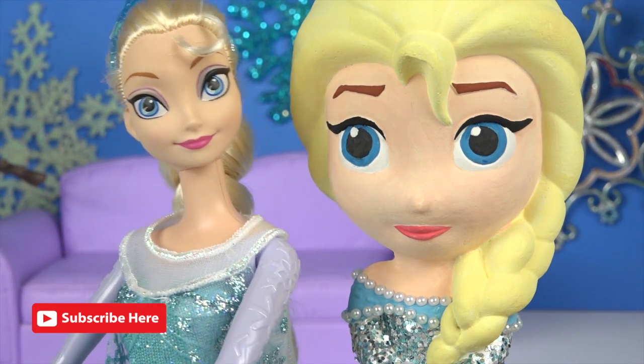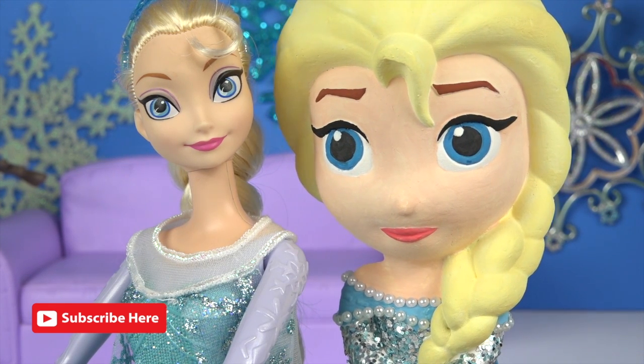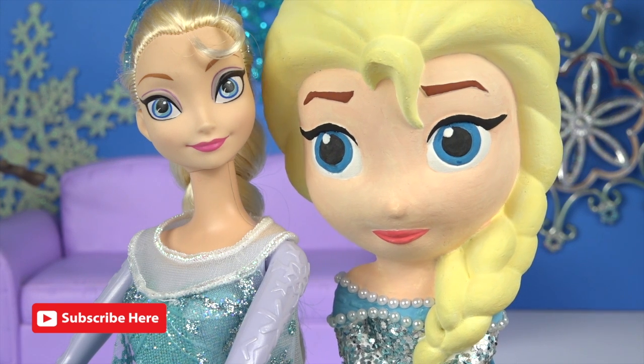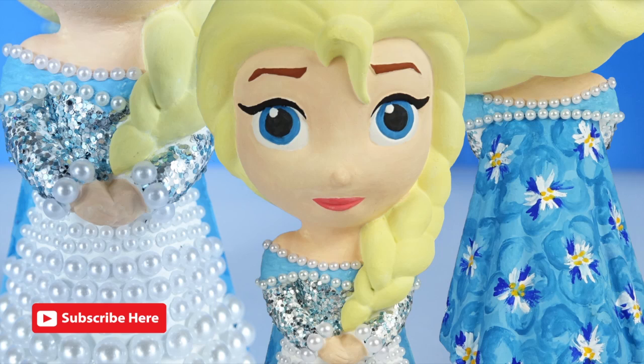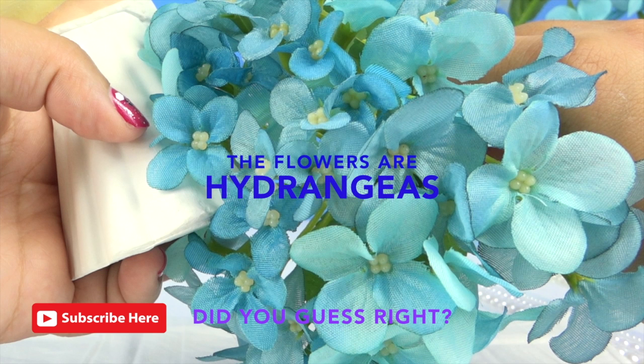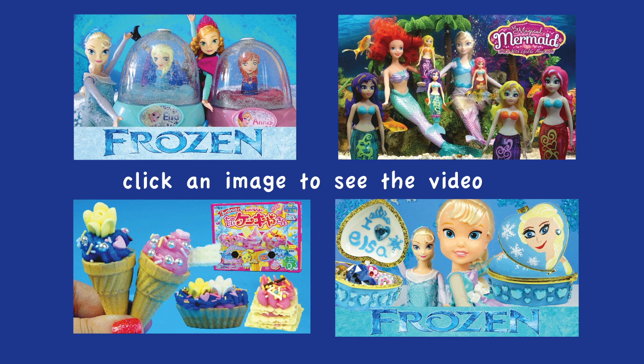Well guys, I hope you enjoyed the video today. I had lots of fun having a makeover. Don't forget to like and subscribe to our channel and let us know what other style dresses you'd like us to wear. Thanks for watching guys. Have a lovely day and see you next time. Bye!